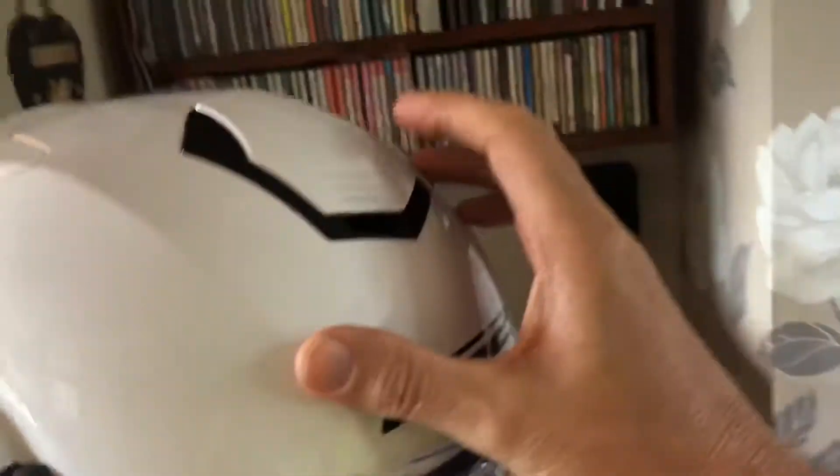Obviously it's also got a chin vent. We're not sure if the previous helmet we had had a chin vent, but this one does. Right then, I'm boiling up — say bye bye Debbie!